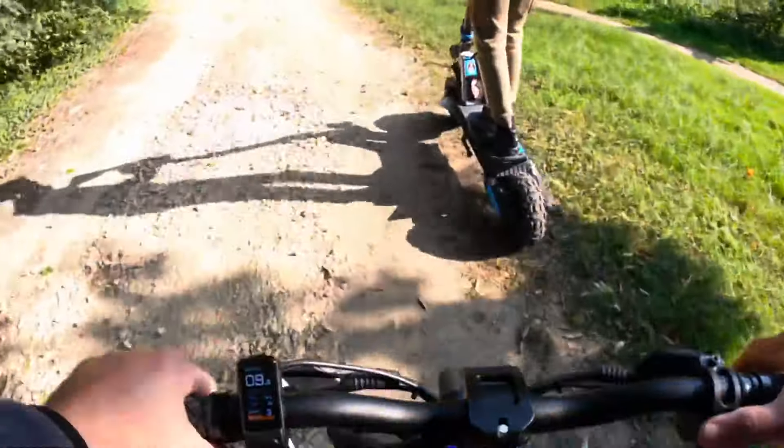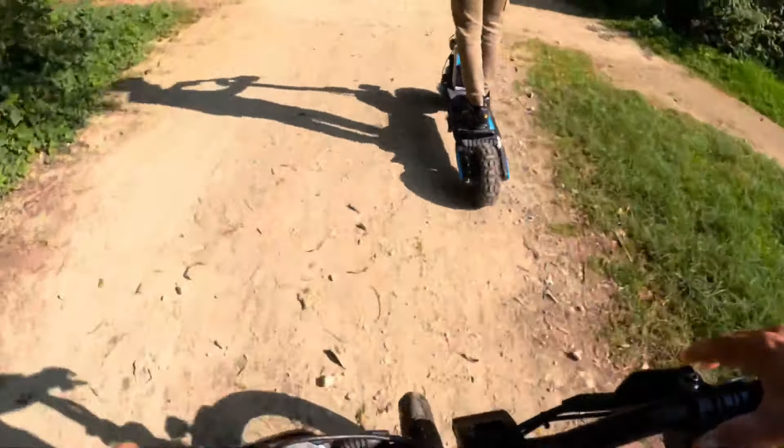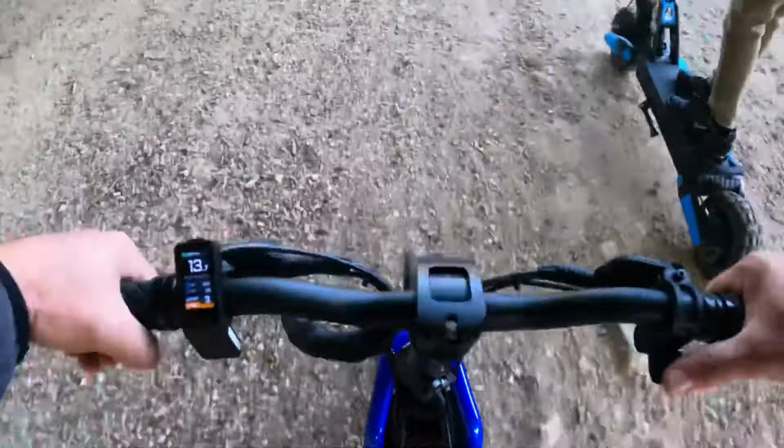La Crusade se débrouille bien en tout terrain. Il n'y a pratiquement aucun bruit. C'est super.